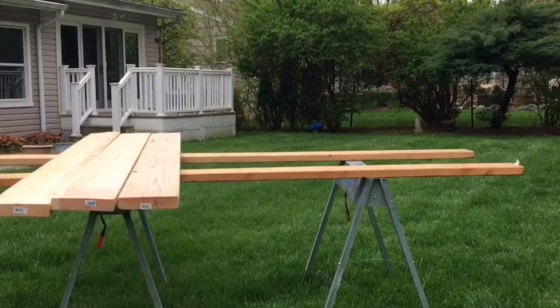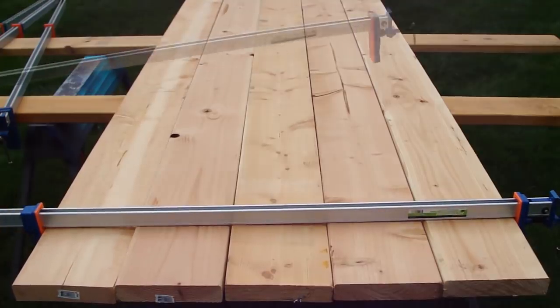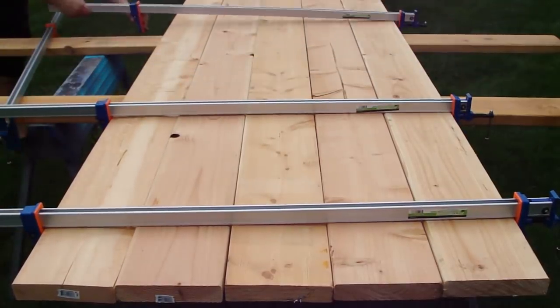Our old picnic table had seen better days, so it was time to build a new one. For this project, I actually had to pay for supplies, which did not make me happy.